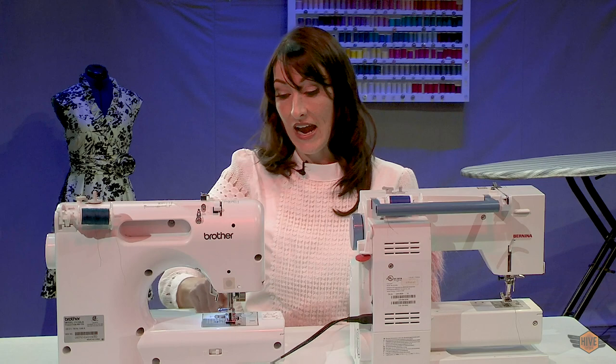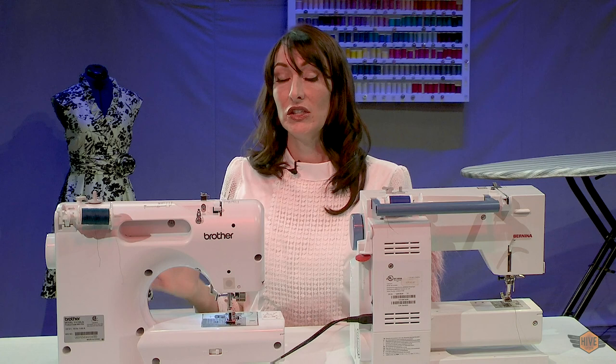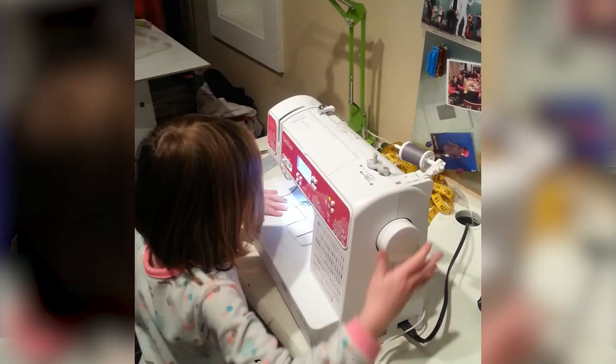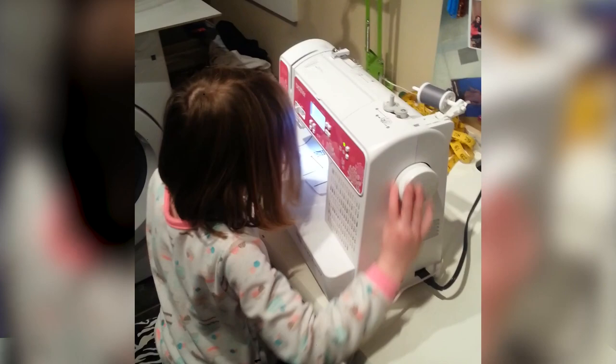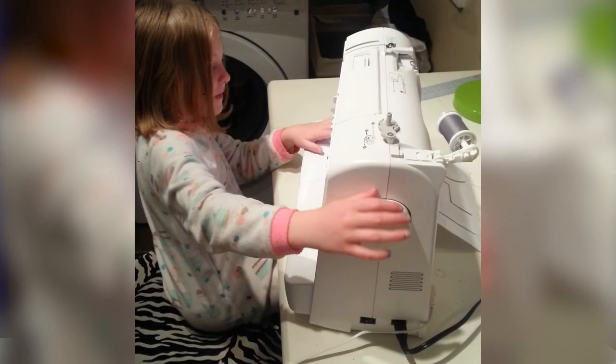When my daughter was only five years old, she was so desperate — relentlessly begging to sew on my sewing machines — so I finally made a compromise with her. I allowed her to just sit at my machine and turn the hand wheel. She would sit there for surprisingly long periods of time for a five-year-old and just sew with her hand wheel over and over.